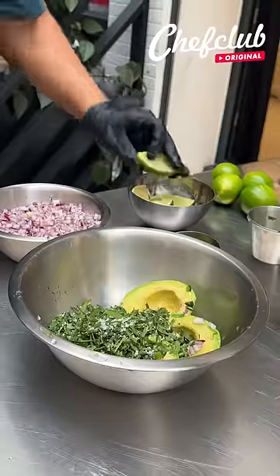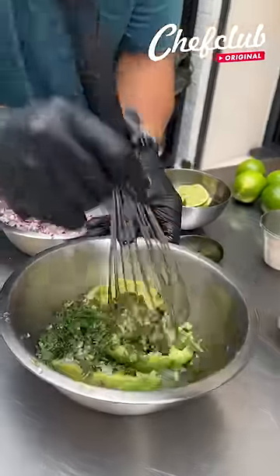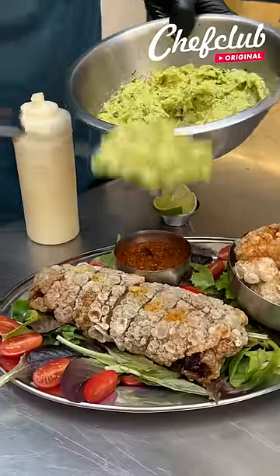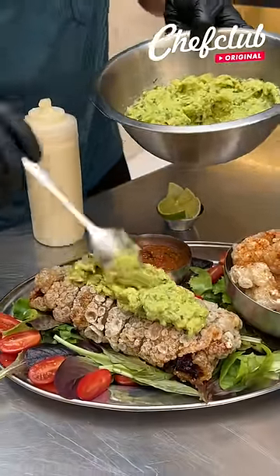I like to use a whisk because it preserves some of the chunks. I don't like it super loose, but a little bit chunky. I've got some fresh guacamole that's gonna go right over the top.